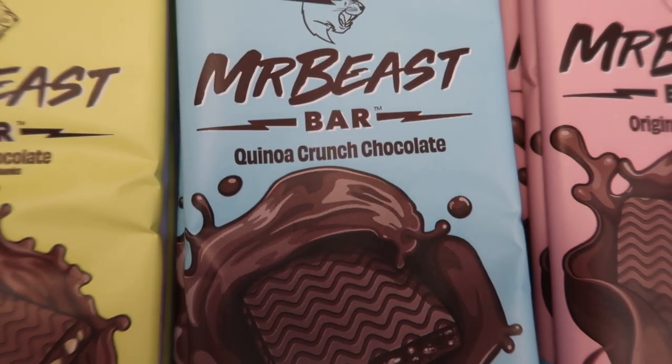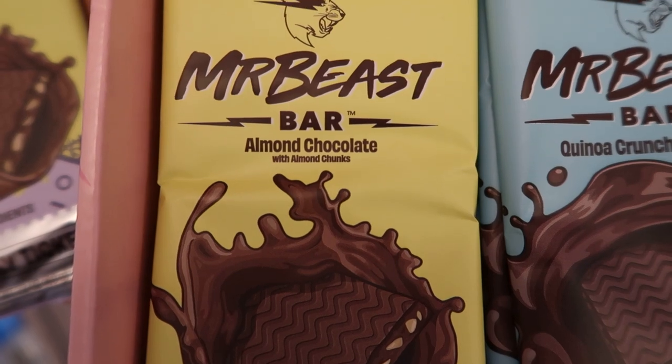This is the Friday pack, which has all the flavors. It has original, the quinoa crunch, and almonds. I will be skipping the almonds as my oral allergy syndrome decided to flare up. I'll put a link down below if you've never heard of oral allergy syndrome.